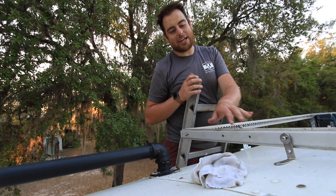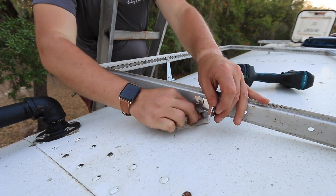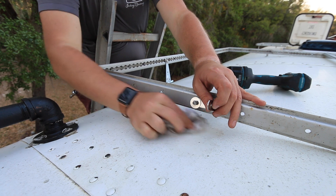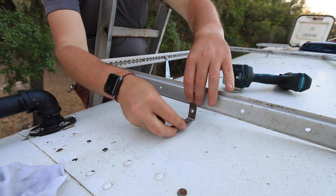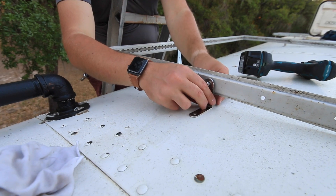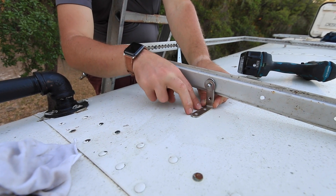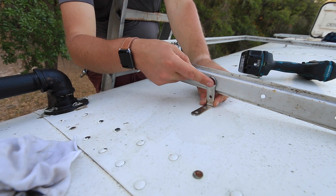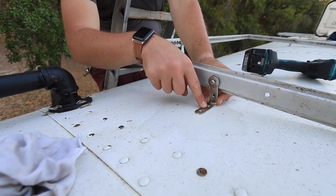For each of these side brackets we're cleaning the area with mineral spirits because the roof is dirty. I put one bolt in here — I picked a spot where it would sit flush on the roof, put the bolt in, and now we're going to drill two holes through, put some more bolts in with bigger washers on the bottom, and that's how we're going to attach this to the roof line.